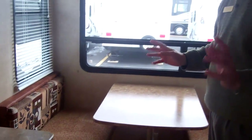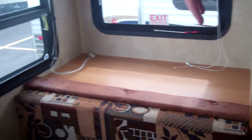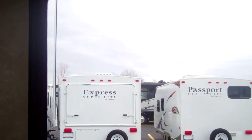What really sells this trailer is the big back window. You do have a booth dinette with storage underneath the booth, and you can also access it from the outside as well. Jalousie windows open up nicely too, so if it's raining you don't have the rain coming in. This back window really makes it feel a lot larger on the inside.